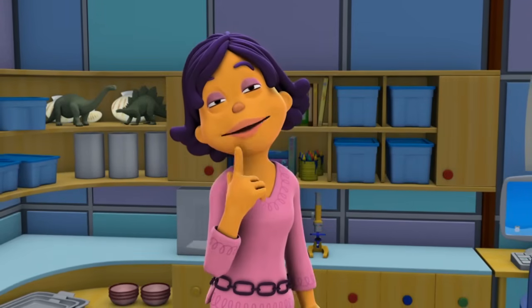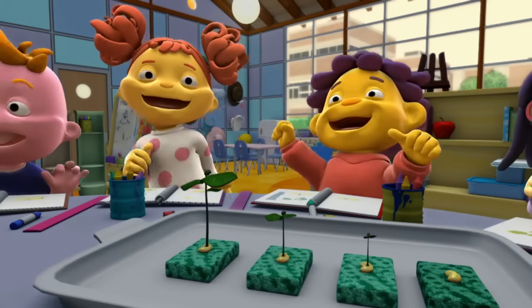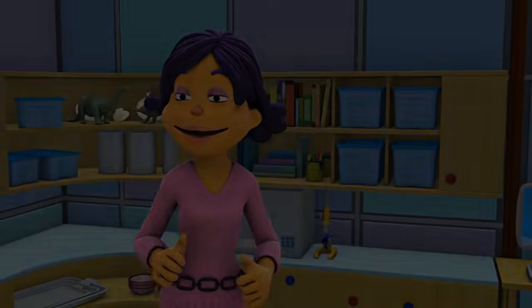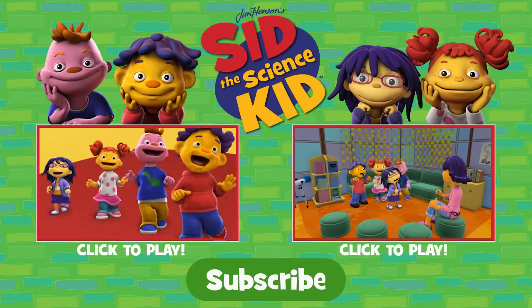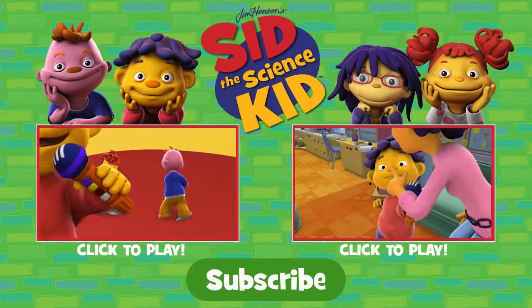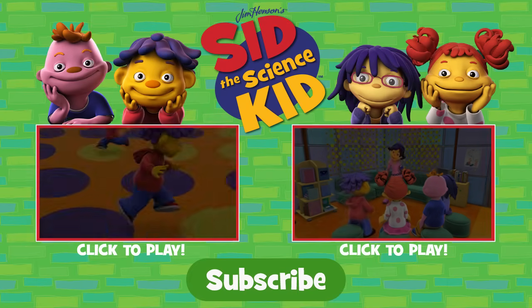I think it's time to play with all your new ideas! I wanna know why things happen and how, and I wanna know everything now! Oh yeah! How does this thing work? Why does that stuff change?